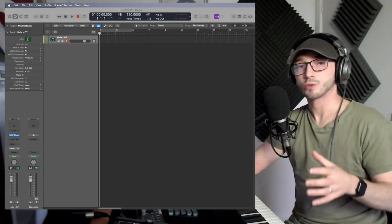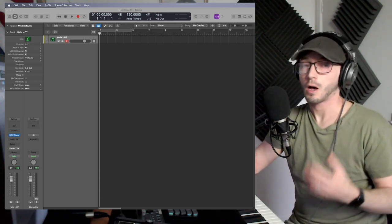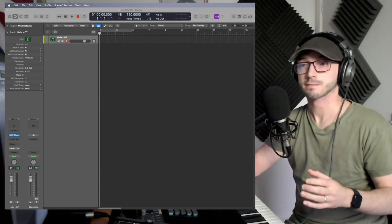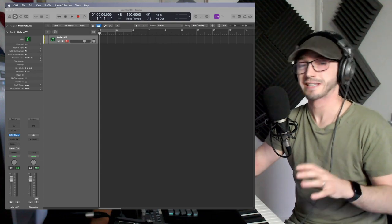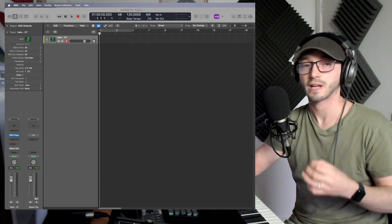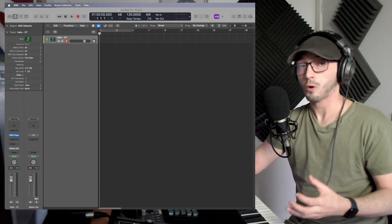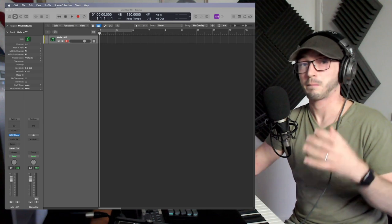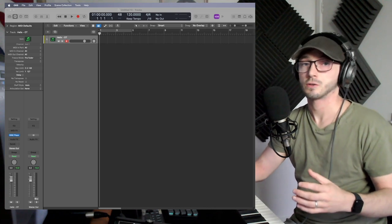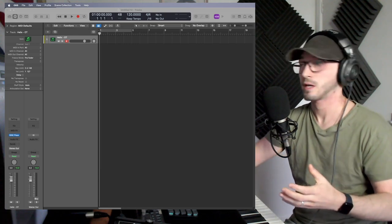Hello, today we're going to be talking about how to get the most out of your virtual instruments. This is for both unpaid and paid — if anything more for the unpaid, because they can sound the most sketchy, the most unrealistic. These tips will help you make them sound as real as possible, and even for the paid ones, if you don't use them properly they can sound quite bad — almost shotgun-like.